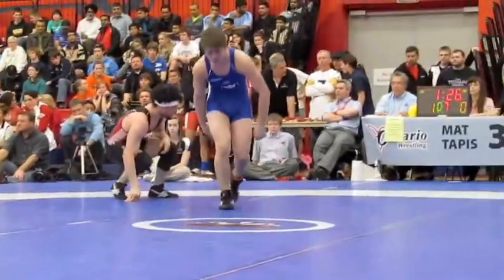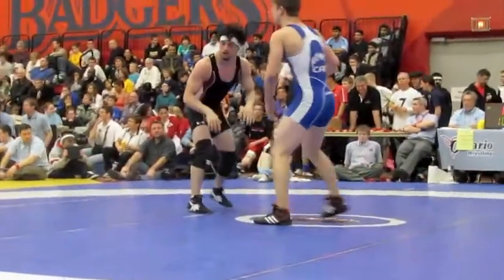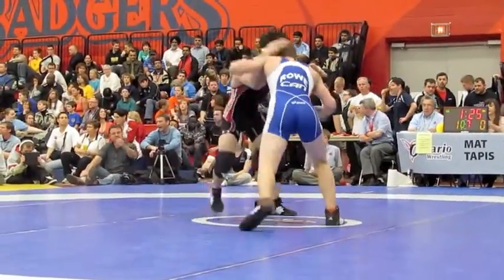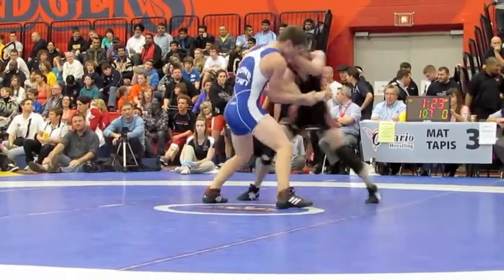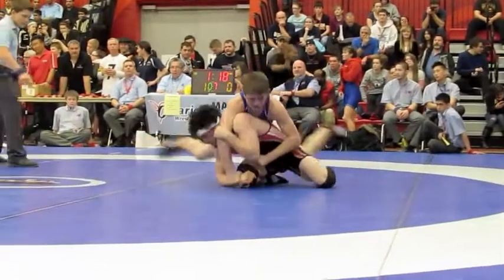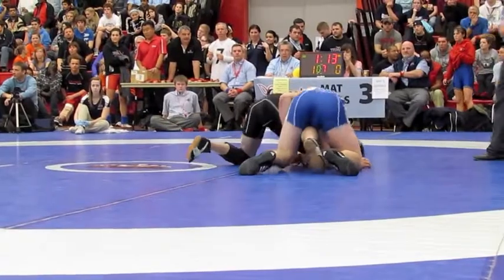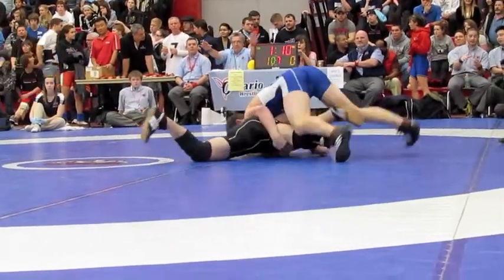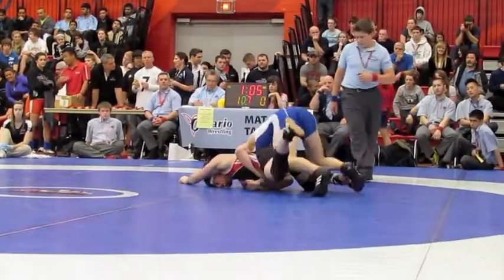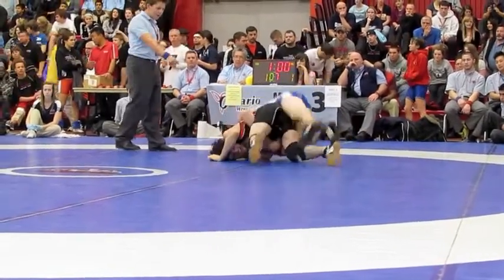Okay, Alex, be smart, be smart. Elbow. Keep going. Don't let him lock it, straighten out. Look right, look right, get your arm out. Knee high, high knee, knee high.